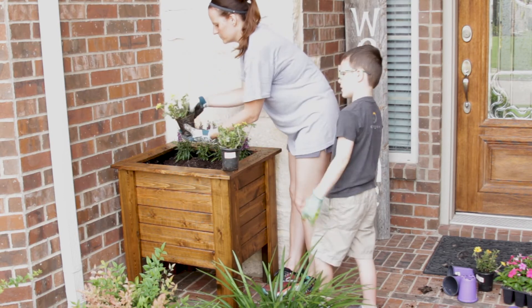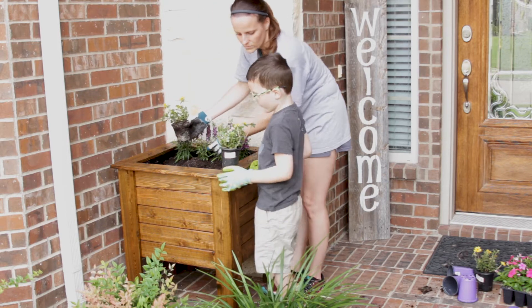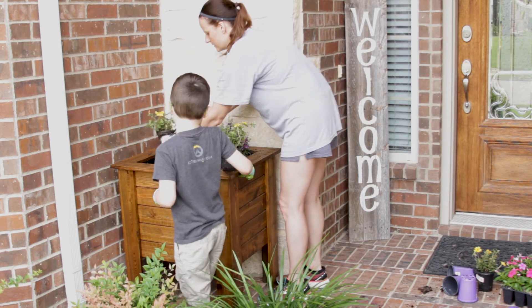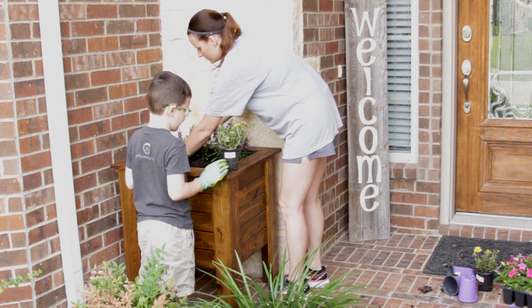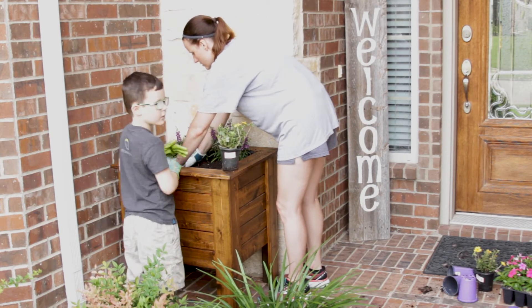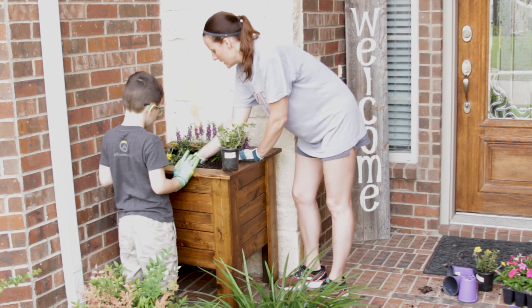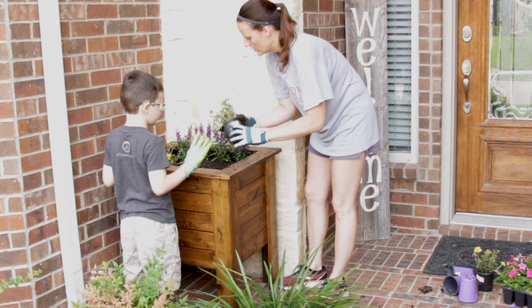All that's left is to fill them with some soil and get to planting. If you found this video helpful I would really appreciate a like and a subscribe. I have included a free SketchUp file below that shows the exact measurements I used for this project. If you end up building this yourself, please let me know how it goes and feel free to send along a photo of the finished product. Thanks again and I'll see you soon.